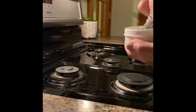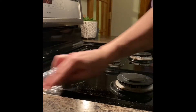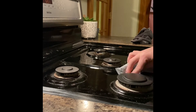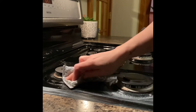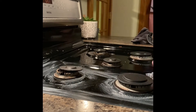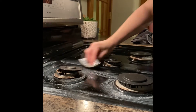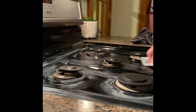Next I will take my damp Spiri sponge and create a paste on the sponge and go back over the stove top. Once again, paying attention to the spots where food has boiled over our pots and has kind of caked onto the burners. And when I get to a spot that's a little tough, I'll go back and forth and scrub just for a few seconds.